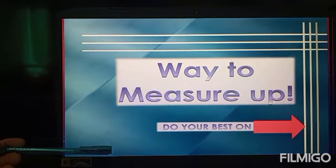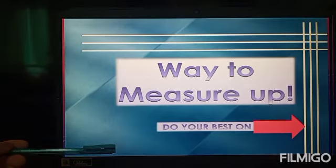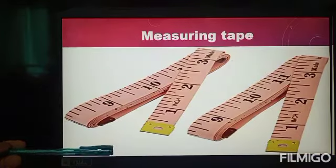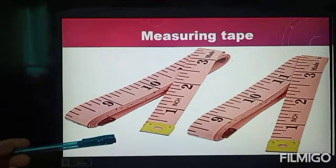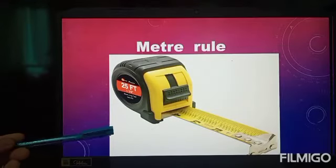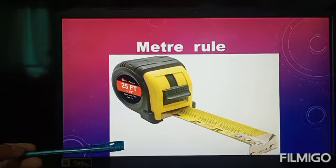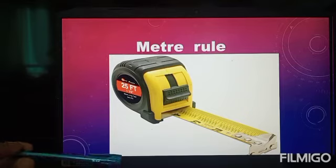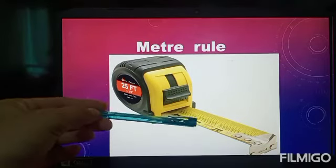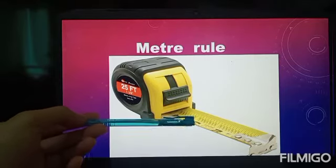Now, the tools we use to measure. We have a measuring tape and also a meter roll. When using the meter roll, you have to be careful because if you make a mistake pulling it, the metal meter roll can cut your fingers.